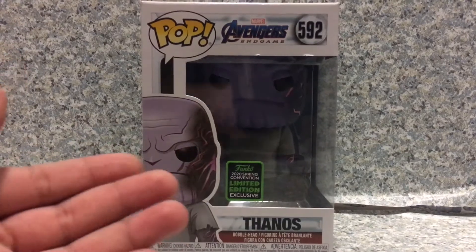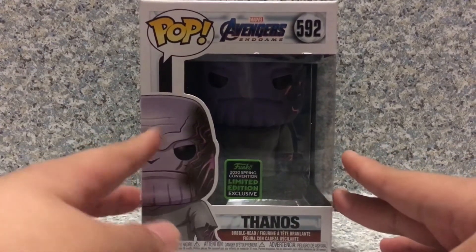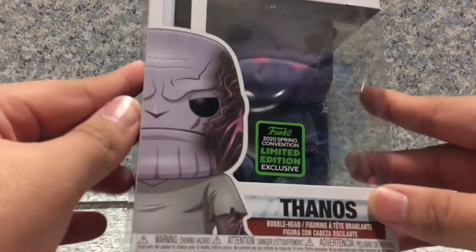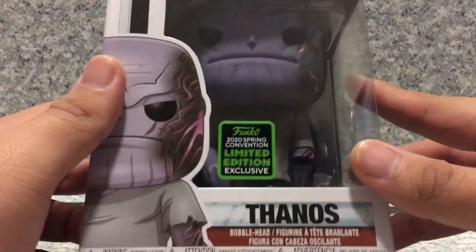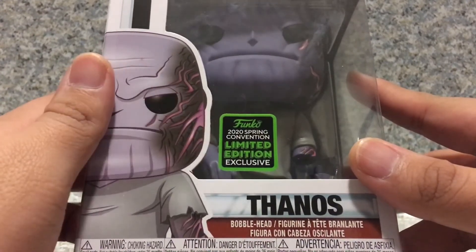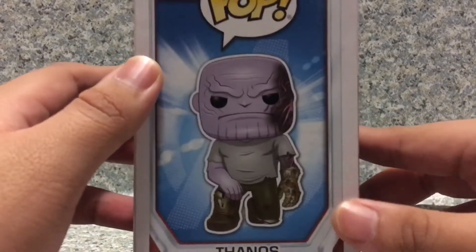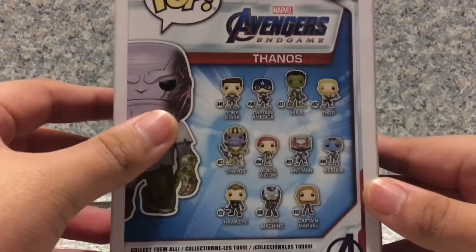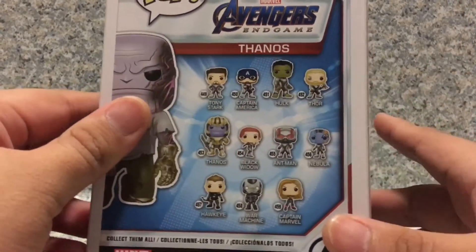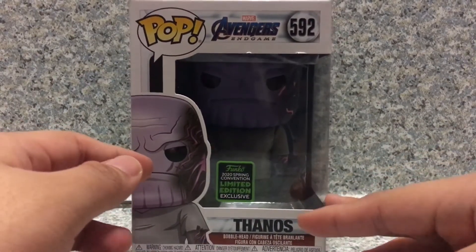The box is just the usual Endgame stylized POP box. You can see the window of the POP here, and it does have the image of the POP. It is the shared exclusive sticker right here instead of the Emerald City Comic Con exclusive sticker. On the side you got a full image of the POP, and on the back you got other POPs in the Avengers Endgame wave. That's about it for the box.